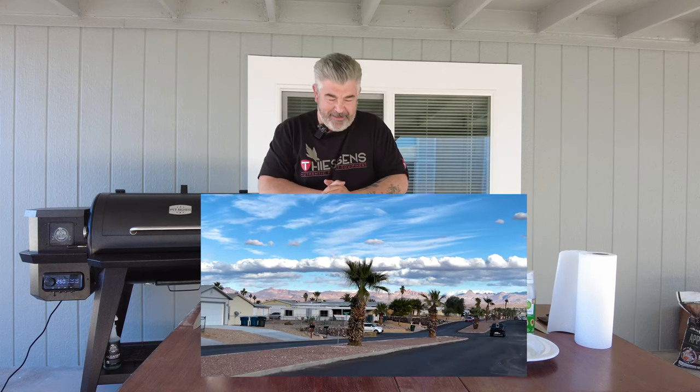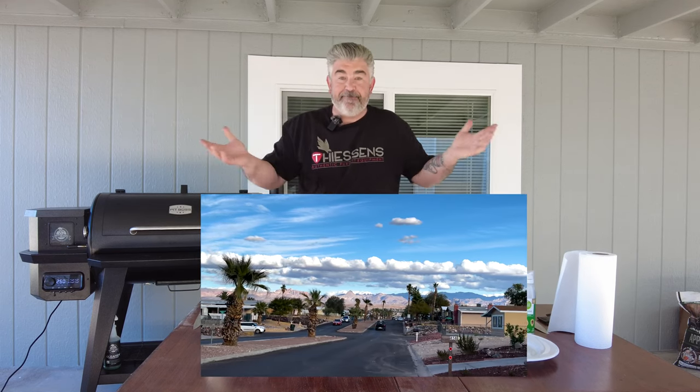Hi everybody, this is Chef Rohan from France, but today I'm not in France — today I'm in Arizona, in Bullhead City, which is 200 meters from Nevada. The Colorado River is flowing just here, I will show you the picture after. Arizona is the Cowboy Steak, so I will make a Cowboy Steak for you today.